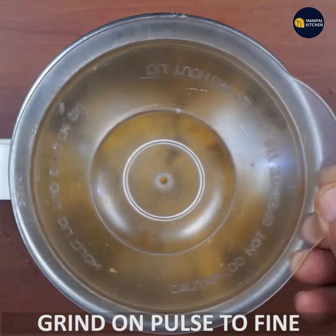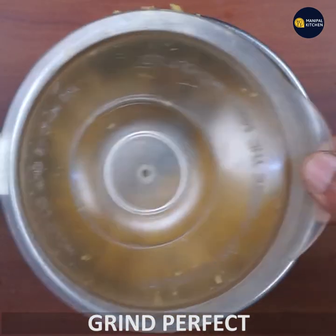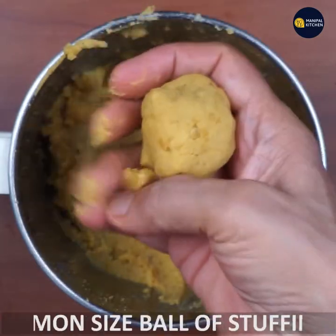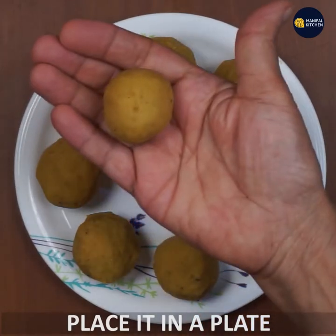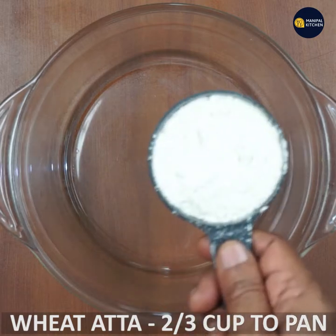You can grind using the pulse button and you can grind it perfectly. You can grind the balls. Once in a row, you can grind a cup of 100 or 15 of the pack. This will grind the week.